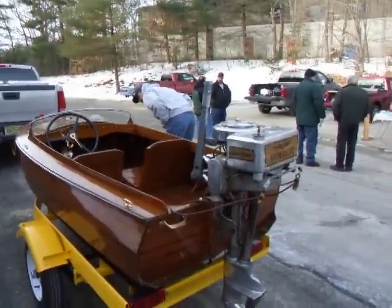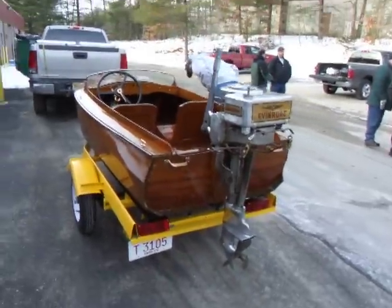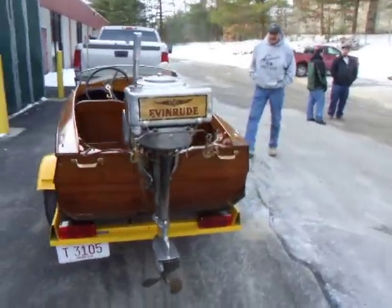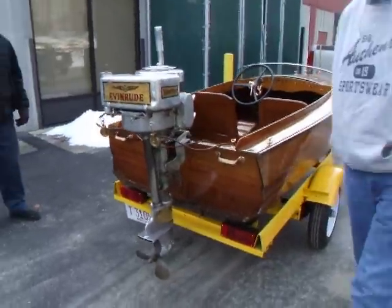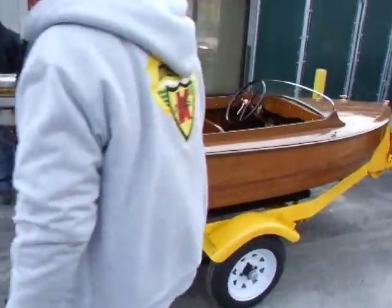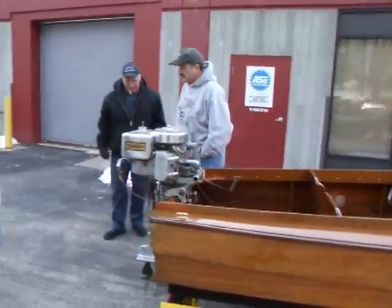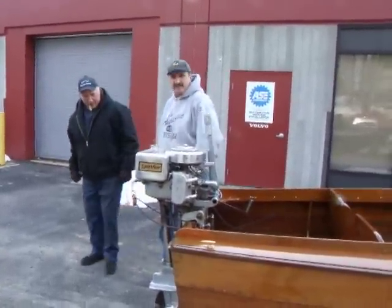How many horsepower is that? Is that 22 horsepower? Is that a 22 horsepower motor? 18, I believe. 18. I bought it off a member of the club and he got it from Doug Penn — it's on Doug Penn's website still.